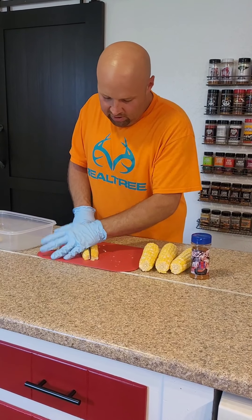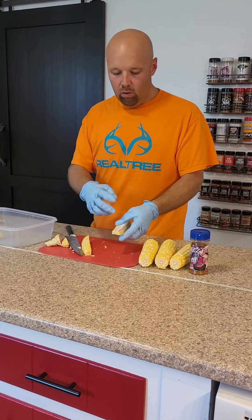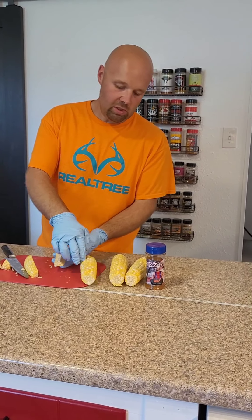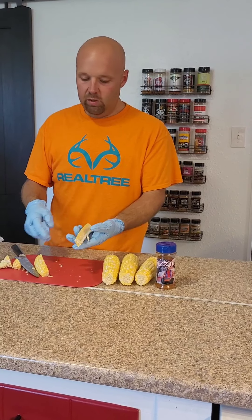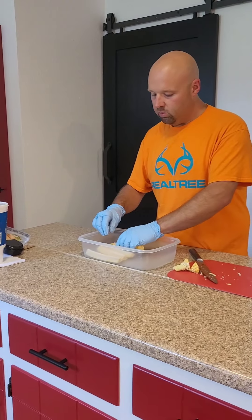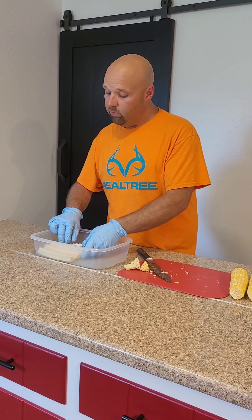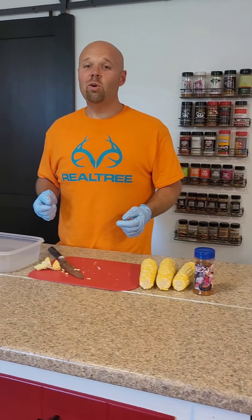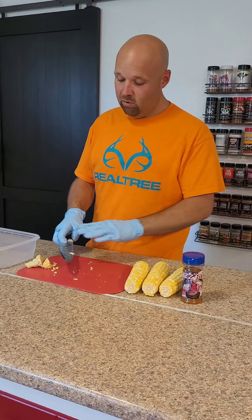Why they call these corn ribs is because when they cook they kind of curl and take the shape of like a rib bone. But what I really like about them is you can get so much more seasoning all over this. I mean on an ear of corn you can only get so much seasoning in between the kernels, but this you can get it on this edge, this edge, everywhere. Then these things cook up super good.